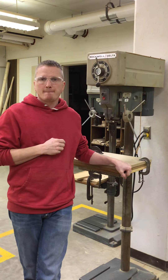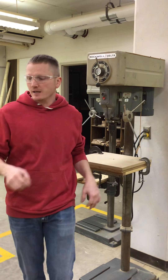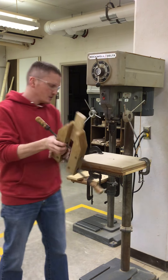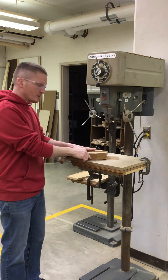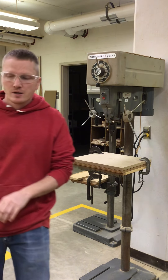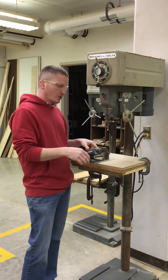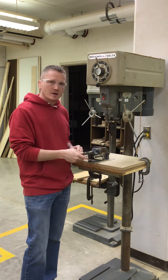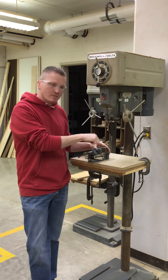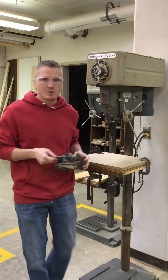Rule number three: small or difficult-to-hold pieces can be held in a clamp. Right here I have a clamp that is holding my project. This will be a lot easier for me to hang on to the clamp rather than that tiny part. The other way we can hang on to small parts is with a vise — I can put my tiny part in the vise and clamp down on that. Make sure where you are drilling, you are not drilling into the metal clamp. You will damage the bit.